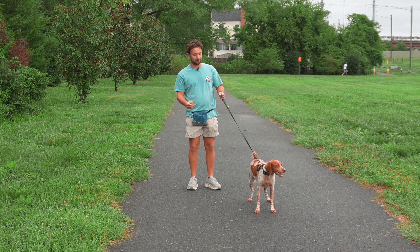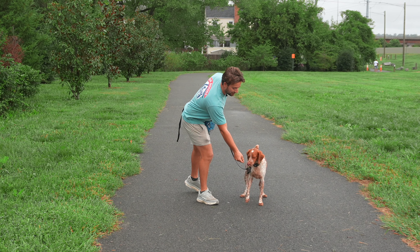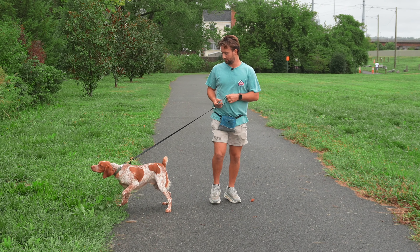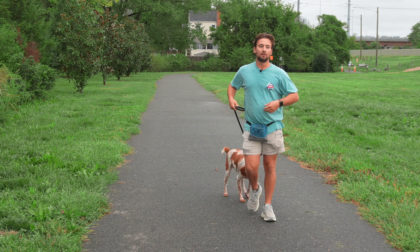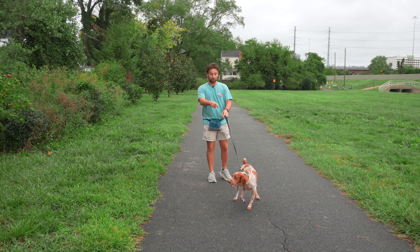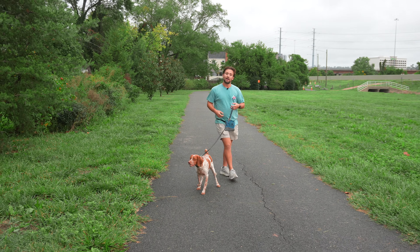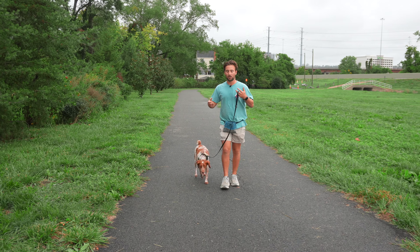If all we did was sit here with treats and try to get Finn's attention, we are going to run into problems. All that does is increase my value, but it doesn't touch the value of everything else — we need to teach him what's wrong. Pulling on a leash is wrong; he's going to hurt himself, it is dangerous, and it is plain and simple wrong. Once he understands that's wrong, we show him what's right — that's all we're going to do.